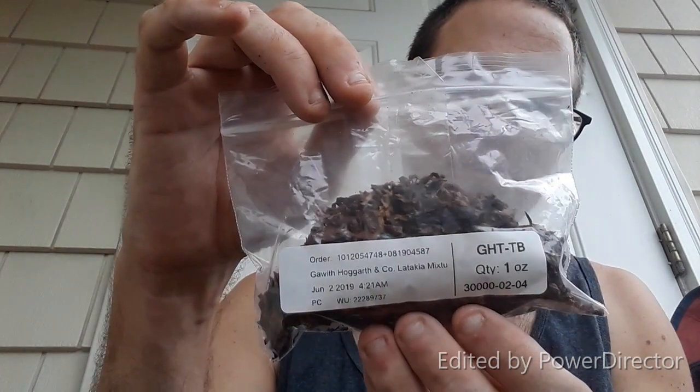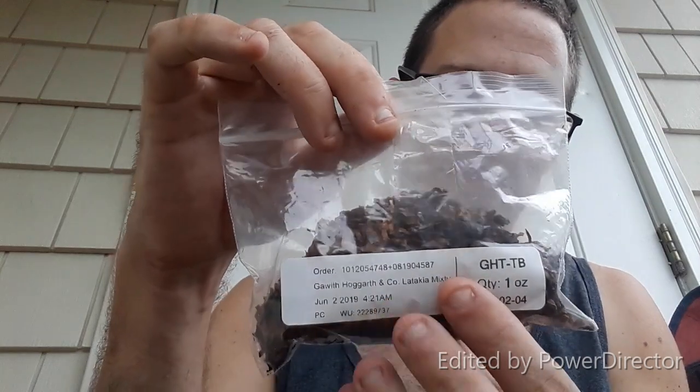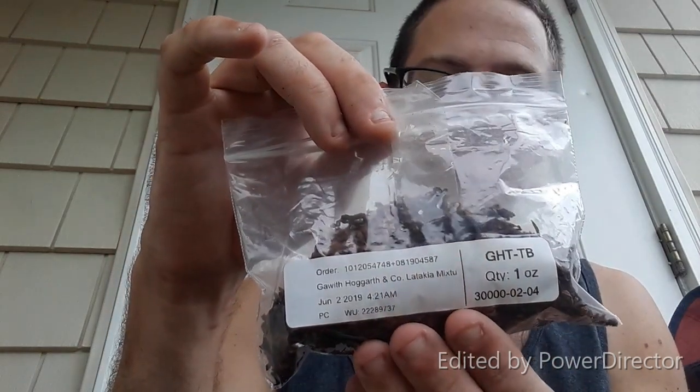I got it from Pipesandcigars.com in their bulk section. I got a one ounce bag just to try.